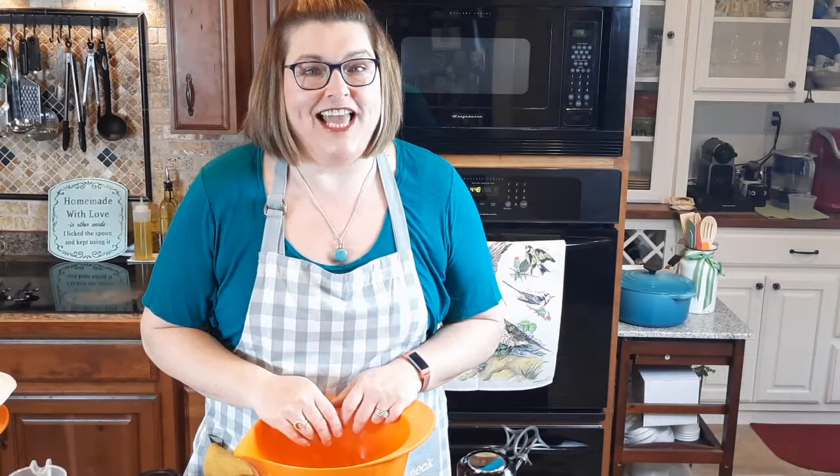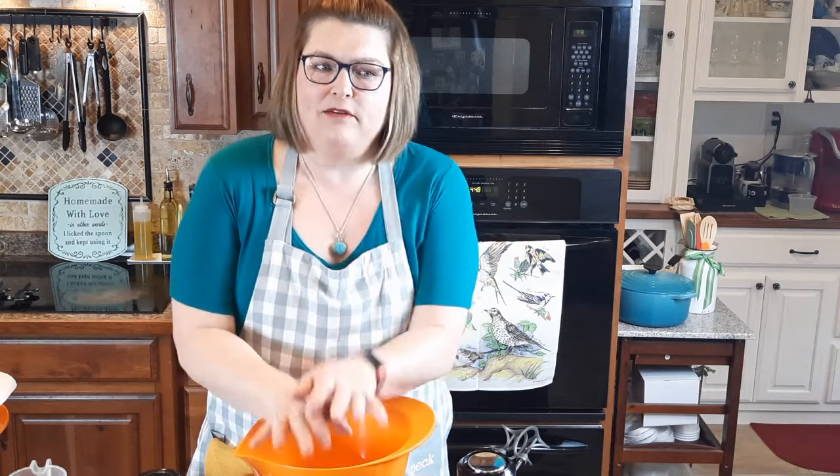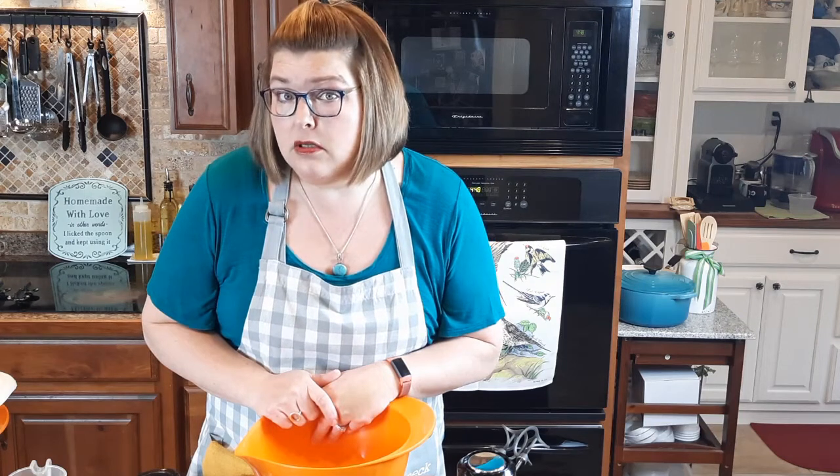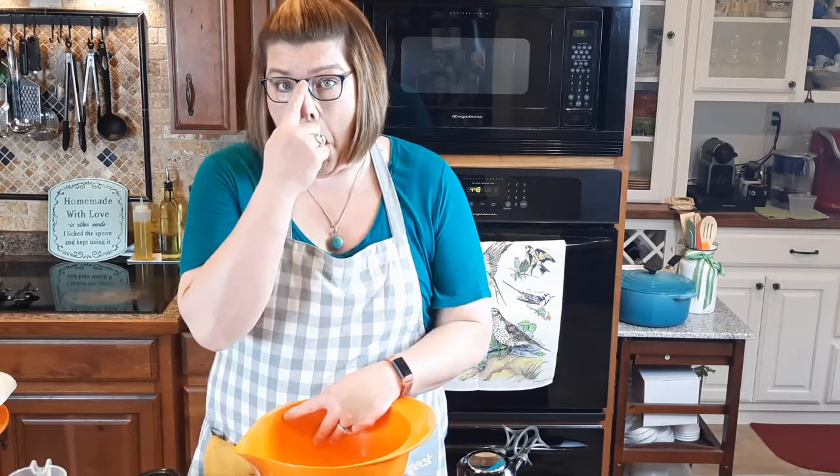Welcome back to my kitchen. I'm doing kind of a surprise video — surprising to me — it's on mashed potatoes. I never intended to do a video on mashed potatoes, but a friend of mine asked me if I would show her how to make them. I said, 'Honey, don't you know how to make mashed potatoes?' And she said she only knows how to make them using a box of instant. I just shook my head and said, well, you can Google mashed potatoes.